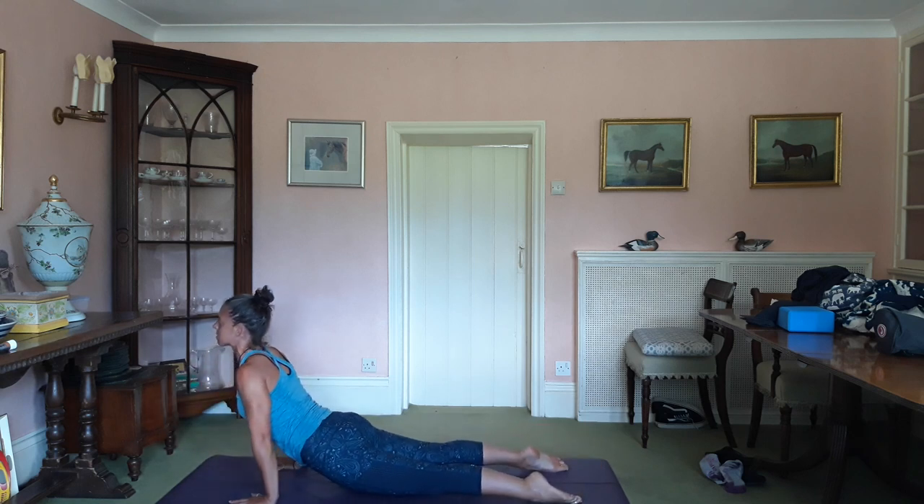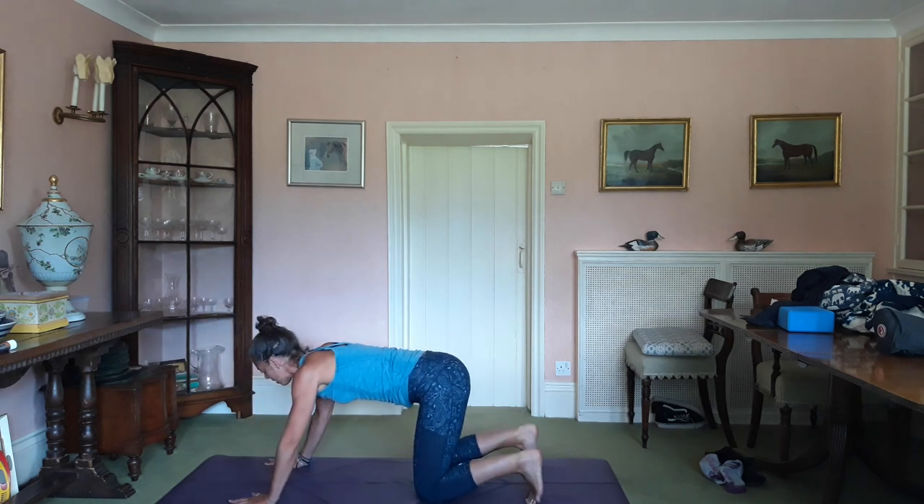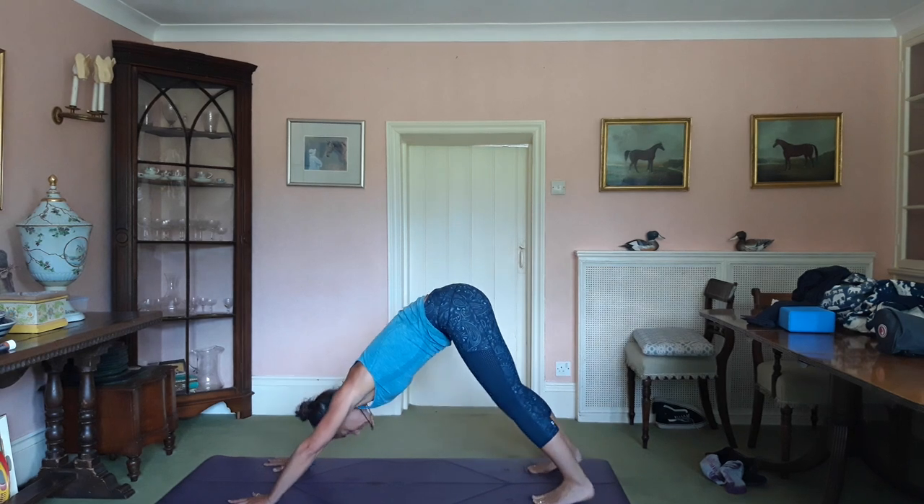Inhale, up dog. Glutes, thighs. Draw the shoulders. No pinching in the lumbar — you're not at home to pinching in the lumbar. Exhale, downward dog.